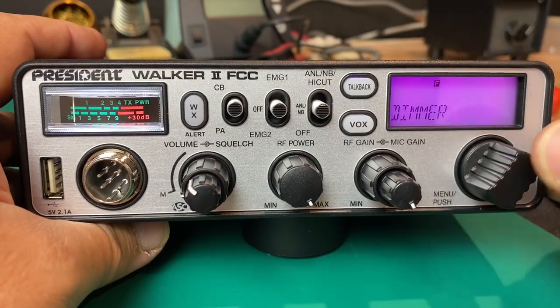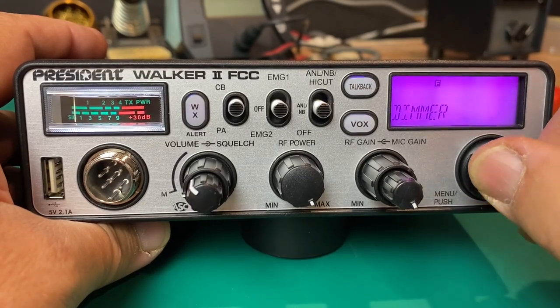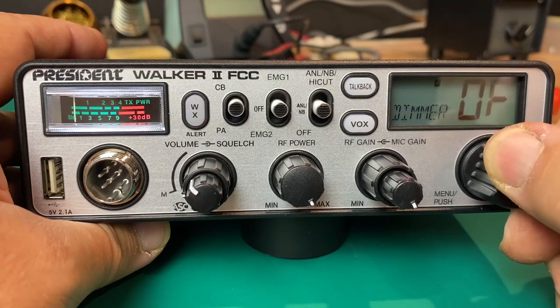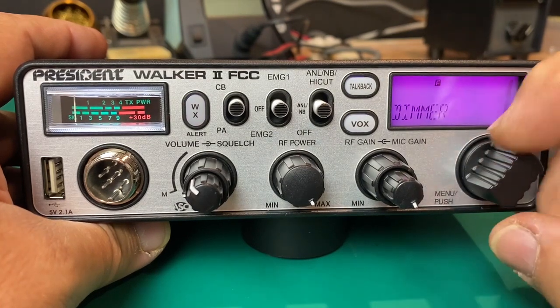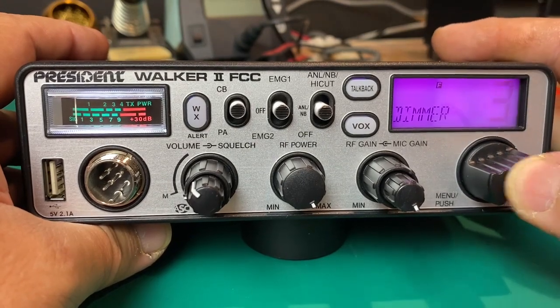We've got our dimmer control. We can get pretty bright with this, or we can turn it off entirely, which is really nice. I'm leaving it kind of low for demonstration purposes so it doesn't wash out the camera.